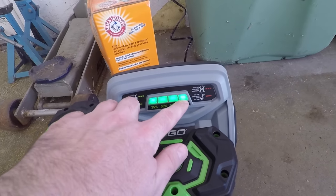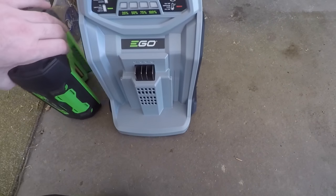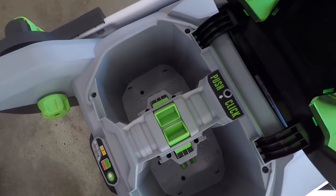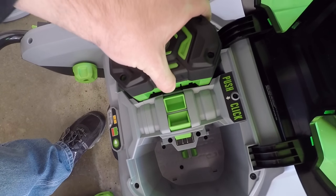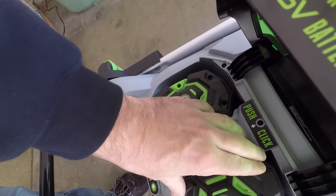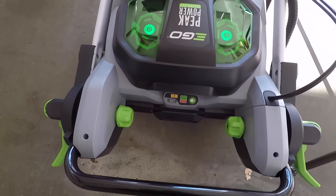So here we have the four LEDs lit up, so this battery is charged. We'll take it off the charger. I've got the two batteries charged. I'll go over to the snowblower, lift this lid — there are grooves here. Set the batteries in, and there's a tab; these are locked in and you press the tab to pull the batteries out. It does have indicator lights — the manual tells exactly what those mean.